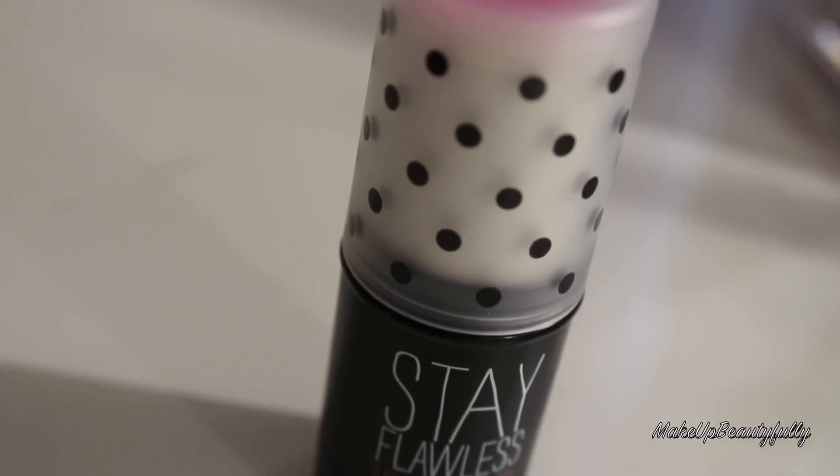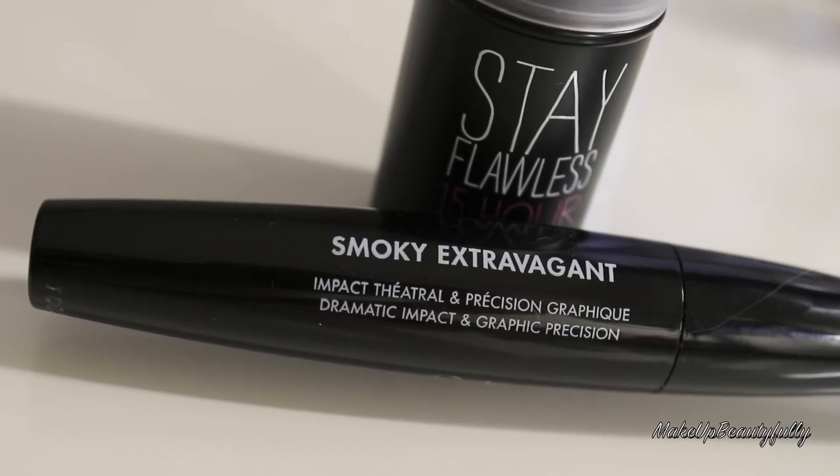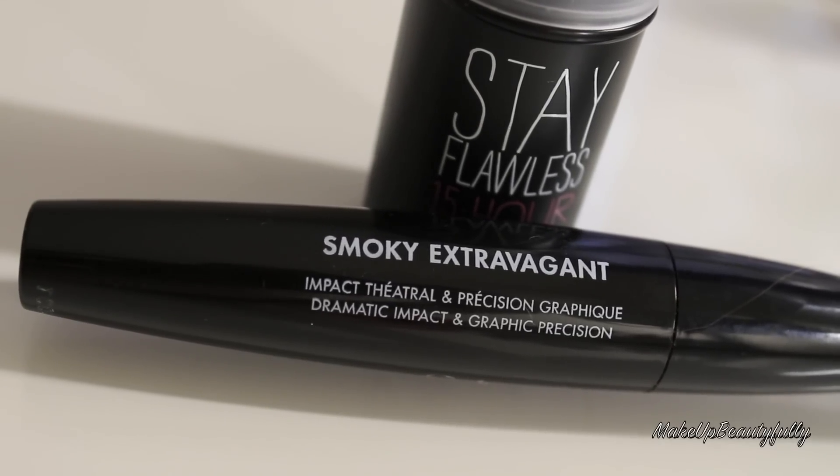Hey guys, welcome back to my channel. Today I'm going to be doing a first impression video — actually it's a two-in-one video because I have two products I want to review. The first product is the Benefit Stay Flawless 15 Hour Wear Primer, which claims to keep your makeup on for 15 hours. The second product is new by Makeup Forever — their new Smokey Extravagant Mascara.